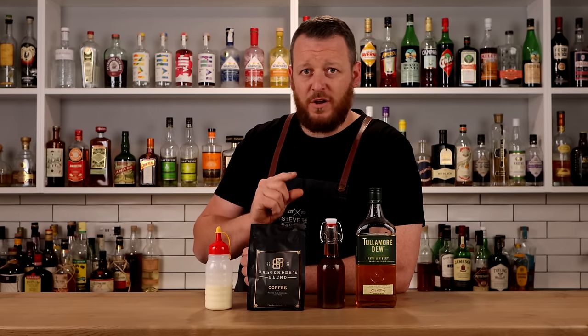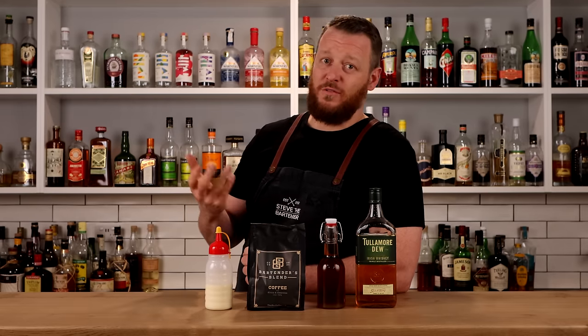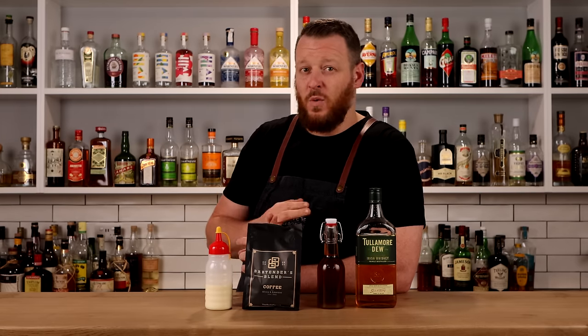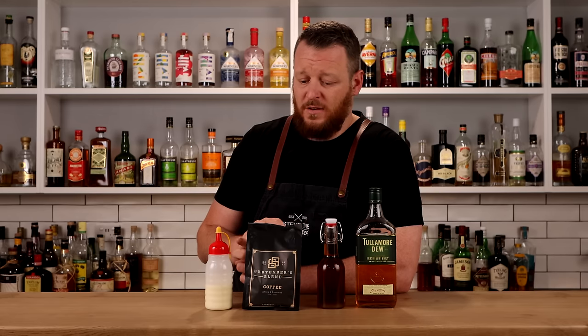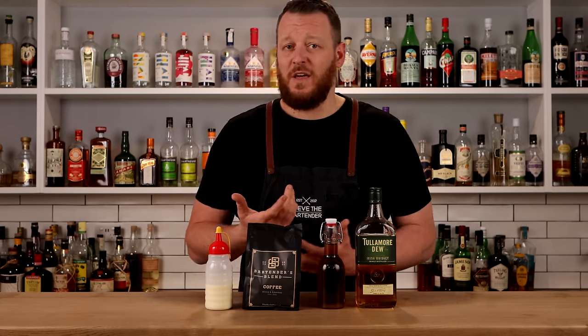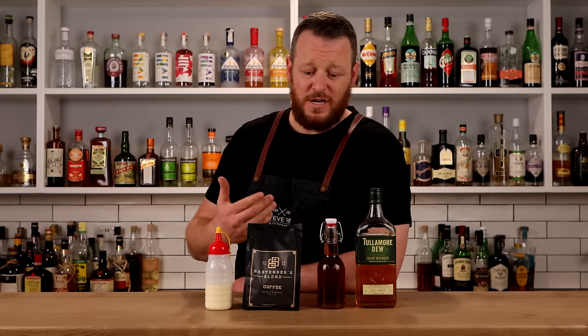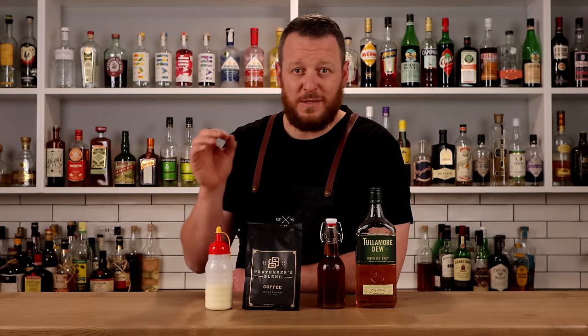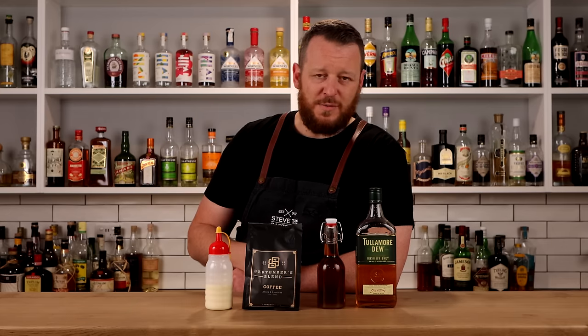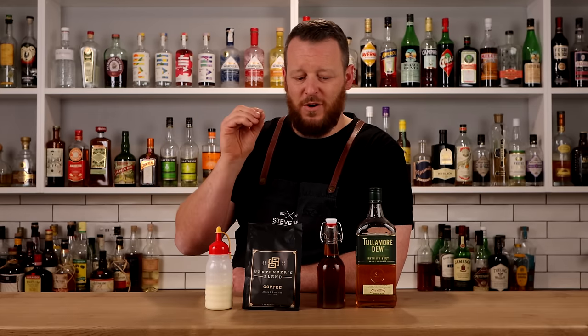Then you've got the coffee — it has to be good quality coffee to make a good quality Irish coffee. My friend Anders sent me his bartender's blend, which he released not that long ago. It's a blend of Ethiopian and Guatemalan beans that exhibits chocolate and tropical fruit notes. He specifically designed this one for bartenders, who love drinking coffee and using it in cocktails. The Irish coffee was used as the baseline to test this blend through multiple iterations.